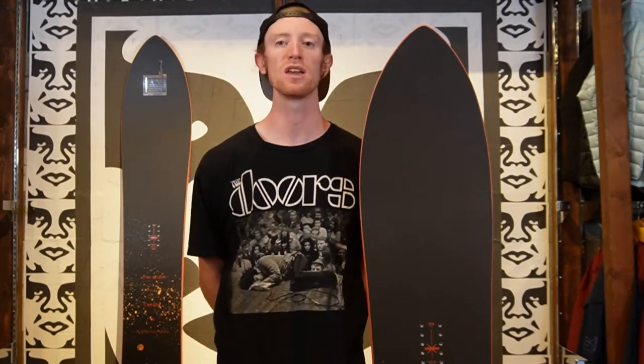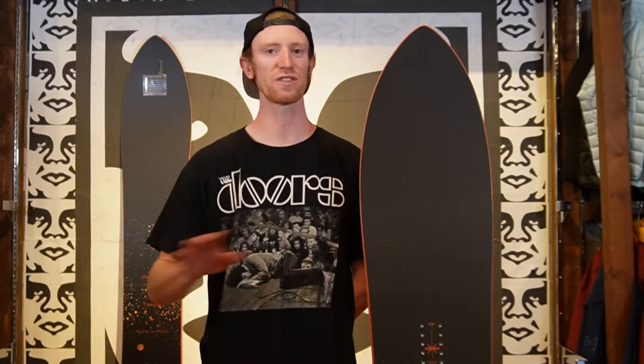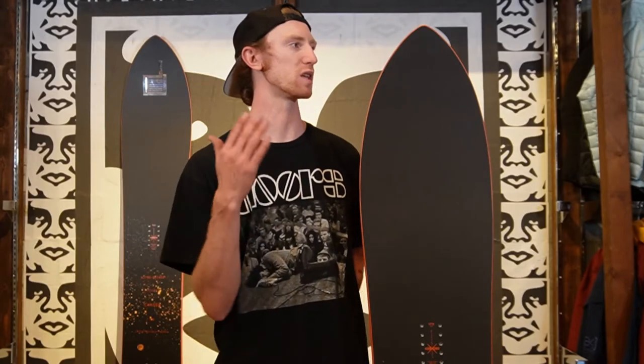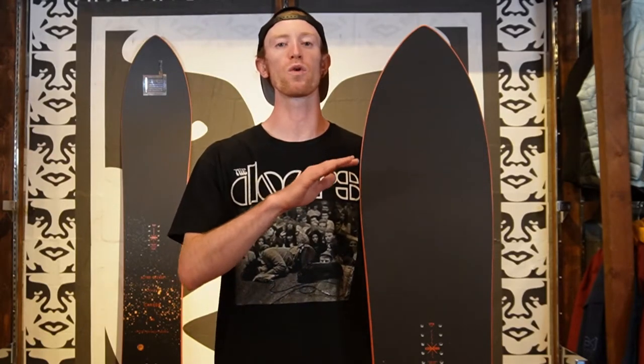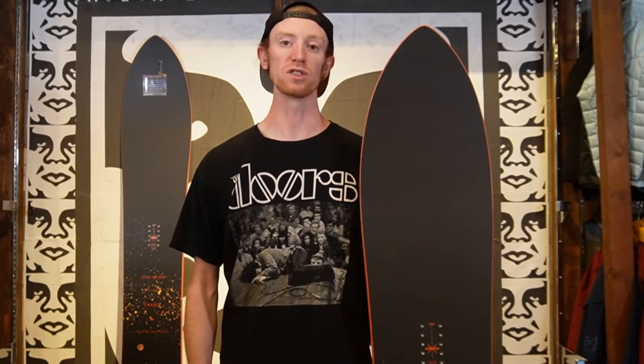So the Nitro Cannon is going to be for that person who's looking for a more unique board that's a little different from everything else they have. I would say this is not a board for a day one beginner — more for that intermediate and higher intermediate and beyond level of snowboarder.